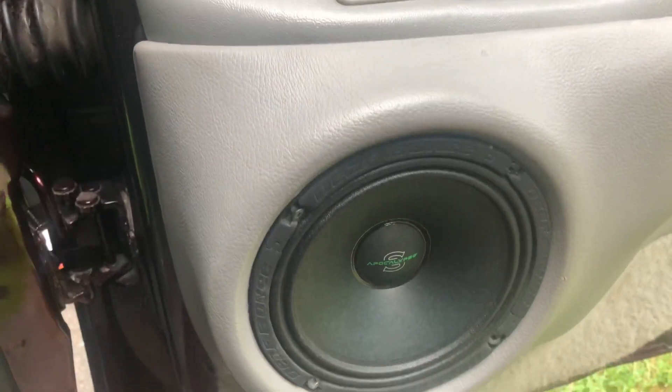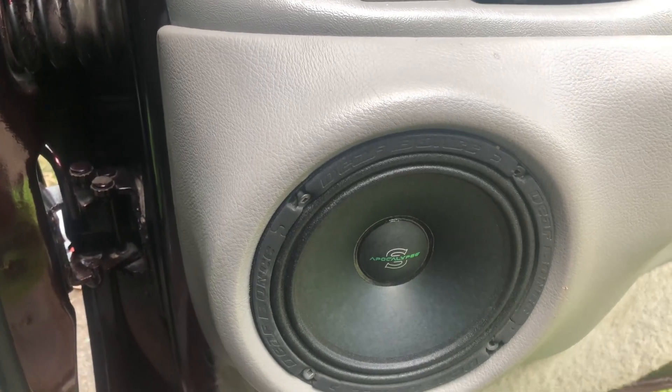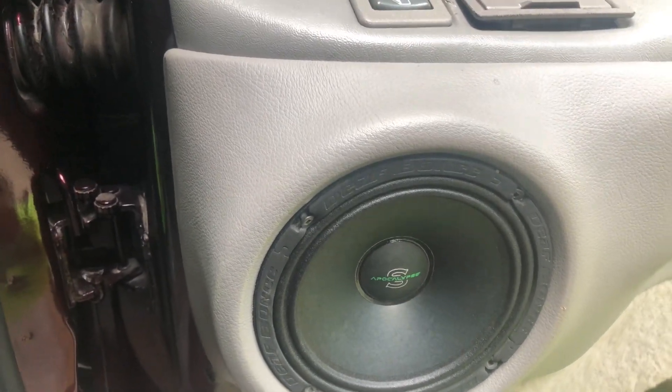Yeah, I ain't got an AC — so bass is the AC, right? Yeah, that is true. Play some lows, the air gets to move a real beautiful light.